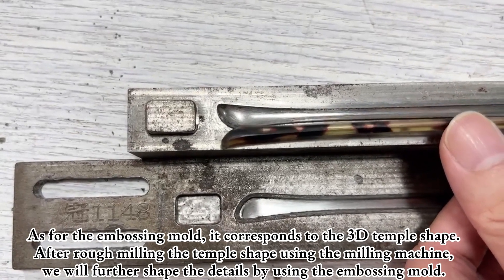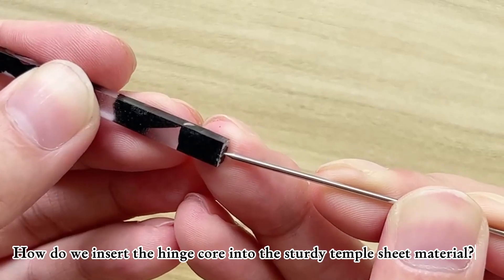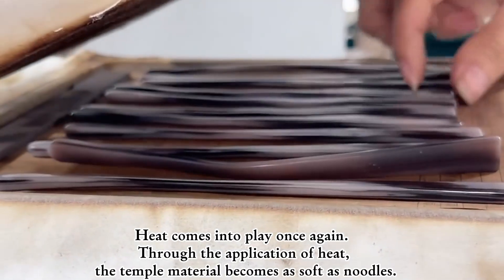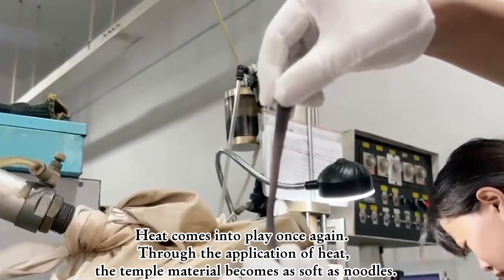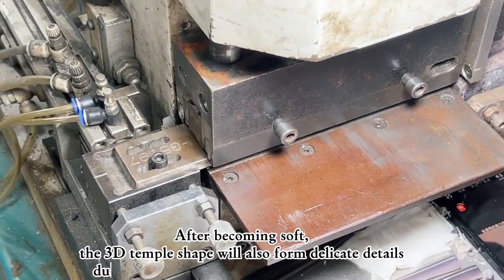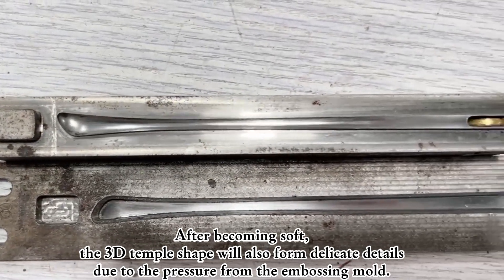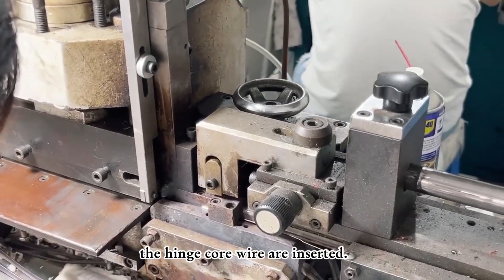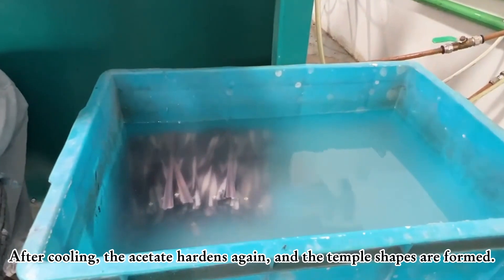After rough milling the temple shape using the milling machine, we will further shape the details using the embossing mould. To insert the hinge core into the sturdy temple sheet material, heat comes into play. Through the application of heat, the temple material becomes as soft as noodles. Then the mould is used to fix the temple. After becoming soft, the 3D temple shape forms delicate details due to the pressure from the embossing mould. The hinge core wire is inserted, and after cooling, the acetate hardens again and the temple shapes are formed.